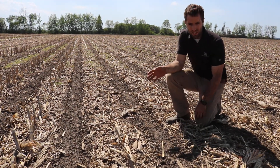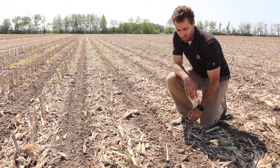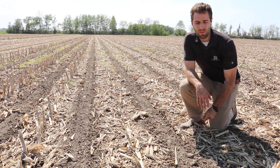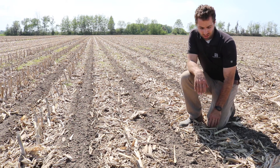We're going to come in here and roll this afterwards. But overall, really nice system. The strip tillage saved us a lot of time in the spring, quickly doing the strips versus cultivating.